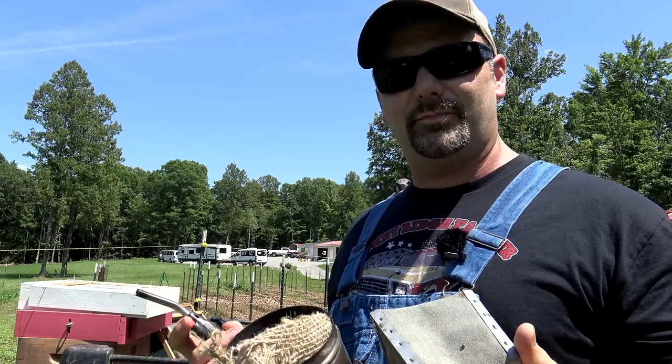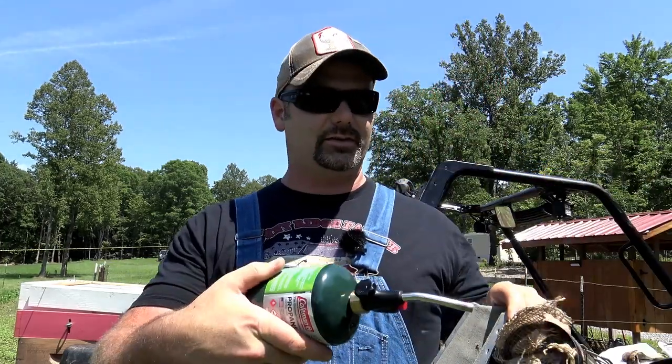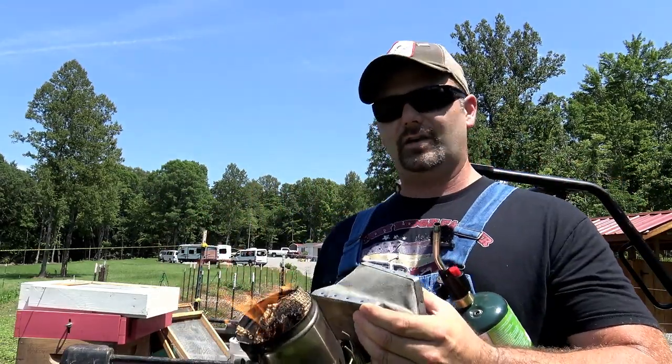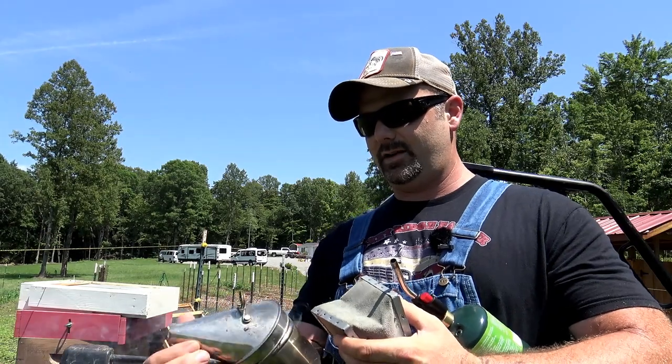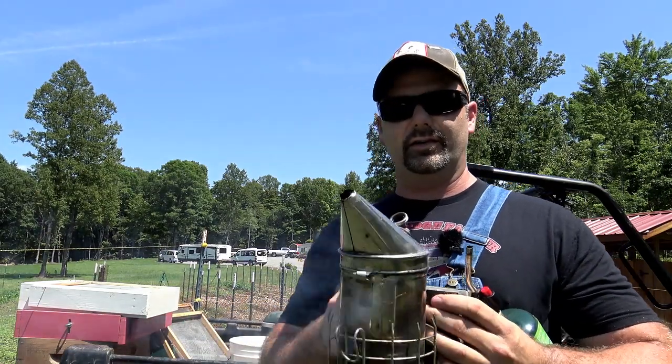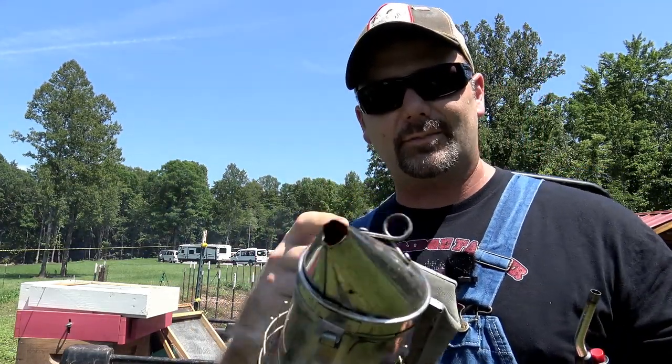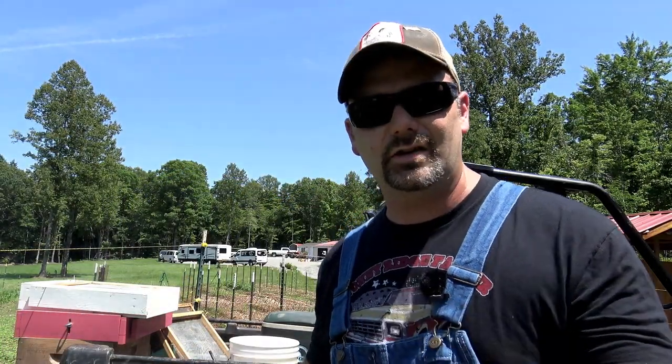This is kind of a beginning bee lesson for you guys. The smoker fuel that I use is burlap. I just go get burlap sacks from my local feed store and light them up with this little burner, get it burning, turn the burner off, and get my smoker going. You can see it's starting to smoke now. Just give it a few minutes, a few good puffs — that's half a burlap sack right there. Don't set the smoker in the back of your pickup truck unless you want your truck to catch on fire.